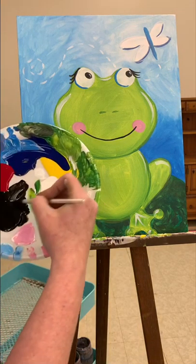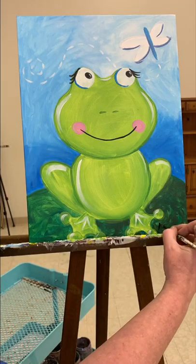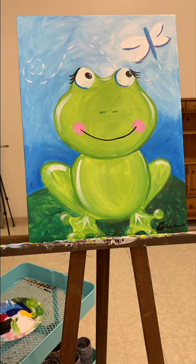I'll go ahead and sign my name — just some black right down at the bottom. When you're finished, please take pictures for me — I love seeing them. Post to the pink post on the top of my Facebook page so I can see your work. I love it. I hope you enjoyed this video and I'll see you in the next one. Thanks!